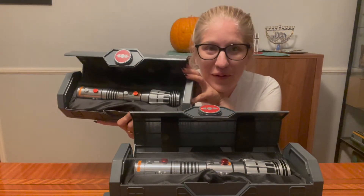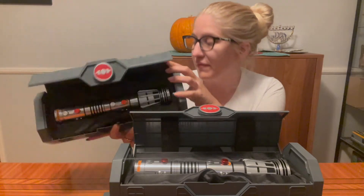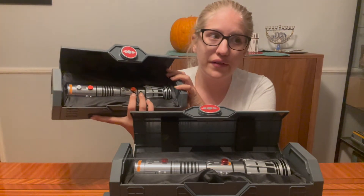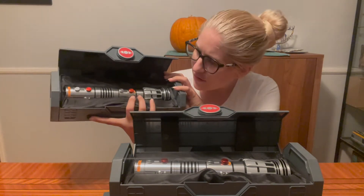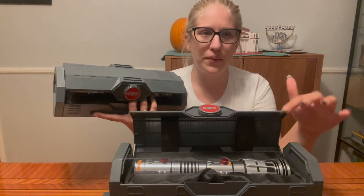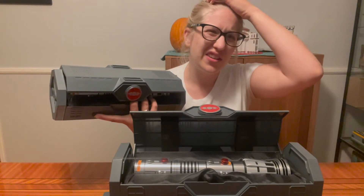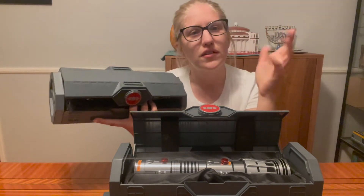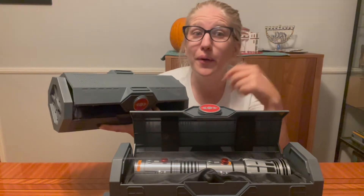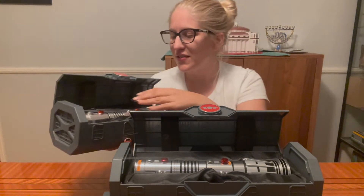So these both are the Maul sabers. They retail for like $150 or so. This new one that just came out — the one underneath — retailed for like $150 to $170-ish. Disney's going to up their prices, so don't quote me on their prices.